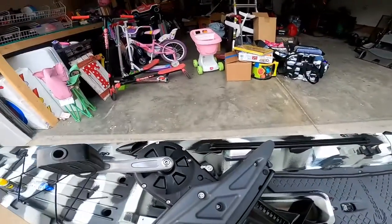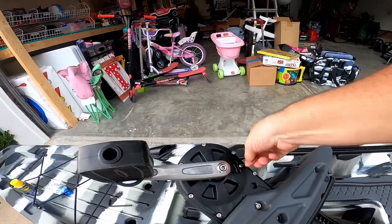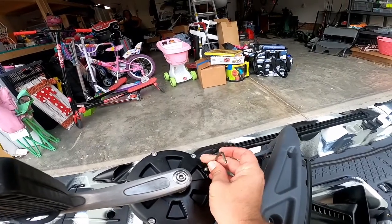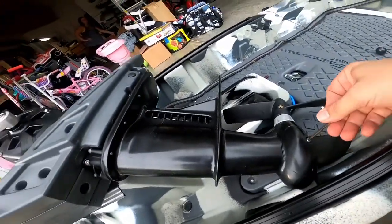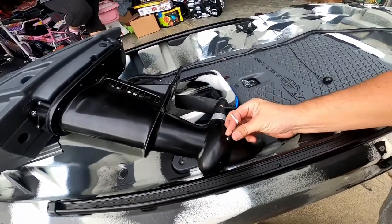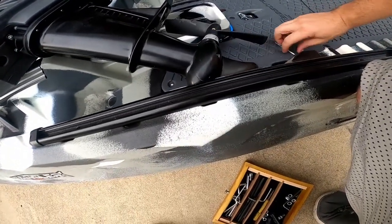There are two screws that you've got to pull out — this one here and this one down here. Don't lose them.